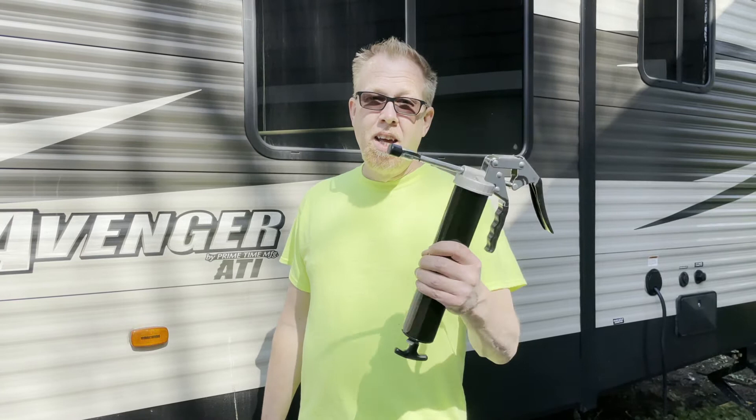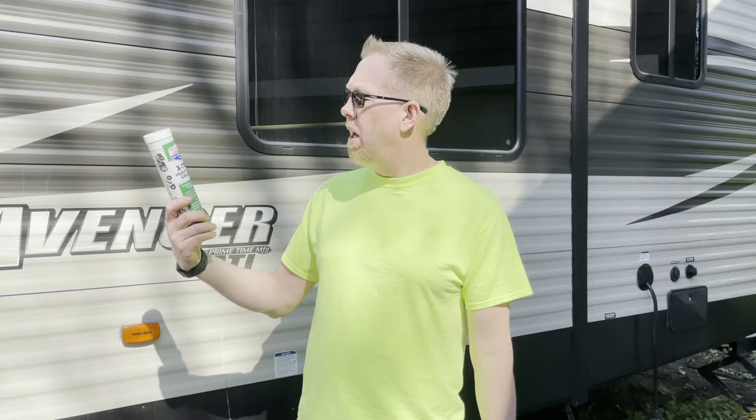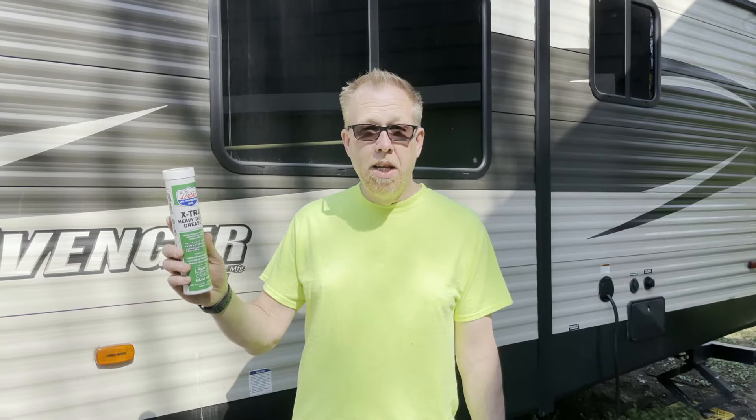For this job you need a grease gun and you need grease. We chose Lucas Extra Heavy Duty Grease. It's recommended because it's for high speed bearings, high temperatures, and irregular maintenance.